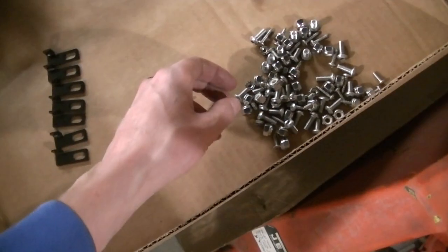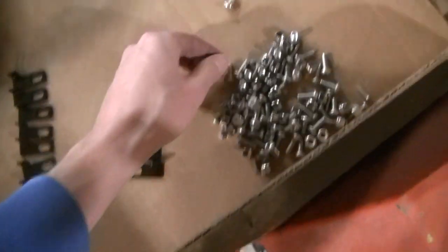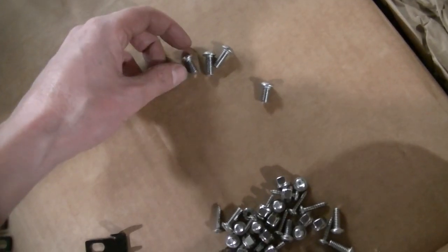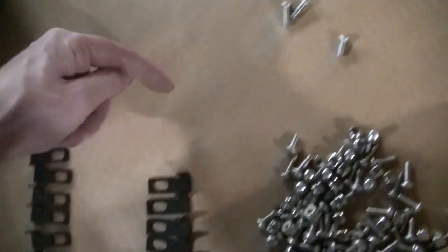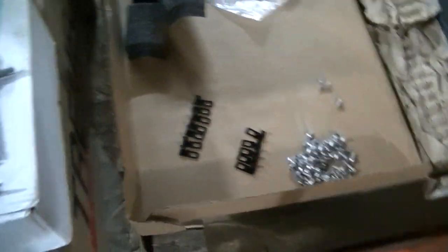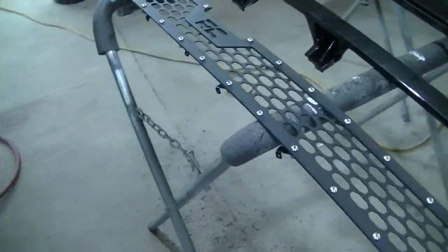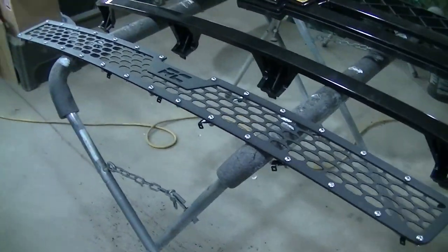I've got to drill some holes and use these screws. There are longer bolts and shorter bolts — the shorter bolts go where there is no mounting bracket and the longer bolts go where there is a mounting bracket. I'm going to flip this over, get my mounts figured out, and I'll bring you back.